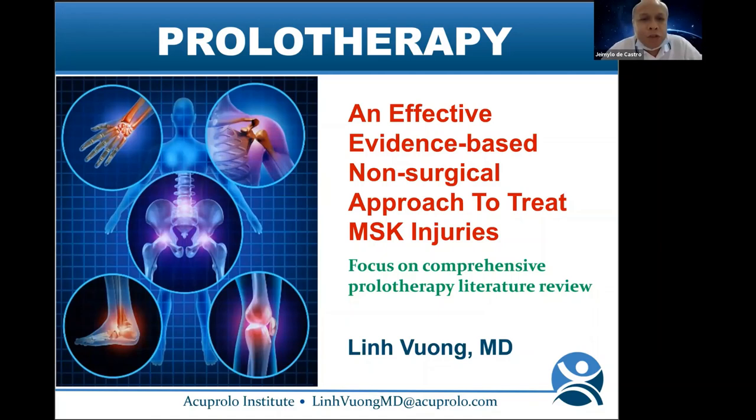Good morning, good afternoon, everyone, wherever you are. Welcome to the MASK Ultrasound Zoom Meeting. We are so privileged to have a very distinguished speaker today. Her name is Dr. Lin Vong from Harbor-UCLA. She is a family medicine and sports medicine physician who has been active in teaching prolotherapy in the United States and internationally, in cooperation with the Hackett Hemwall Patterson Foundation since 2009.